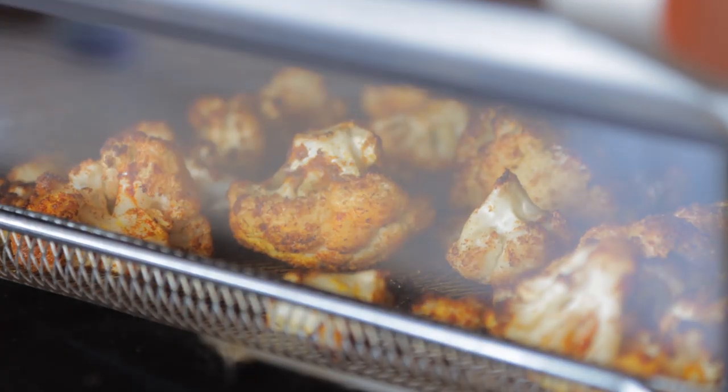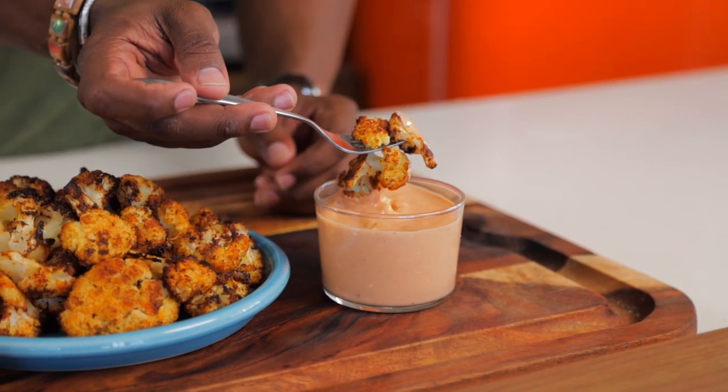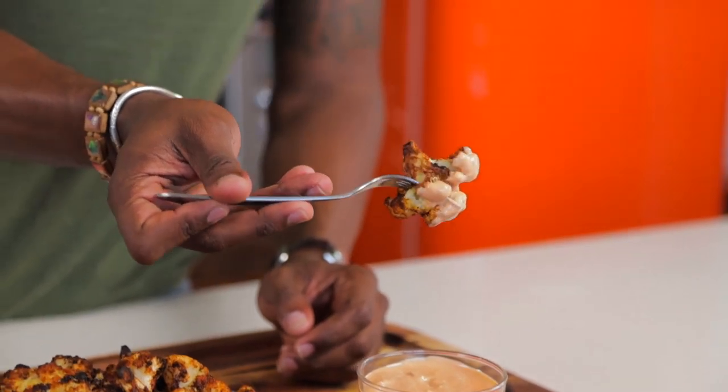Perfect. Now let's bring everything together. Grab our air-fried cauliflower. Cheers! And we're done here.